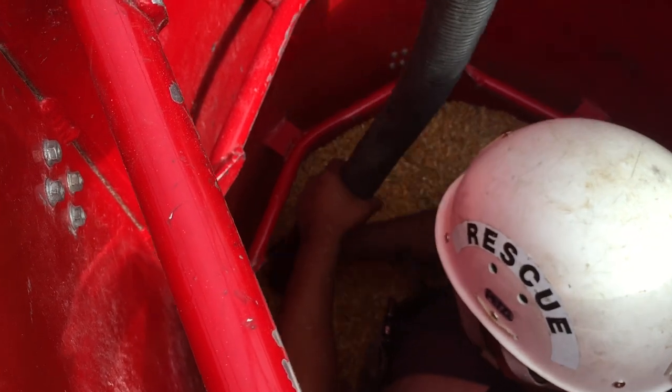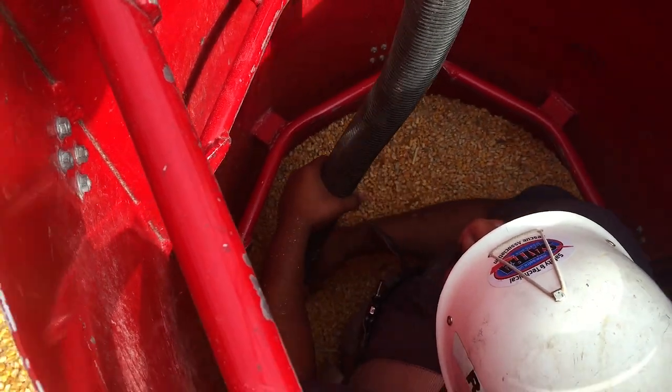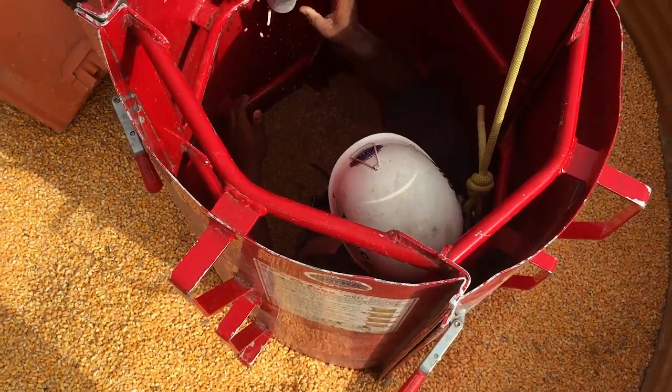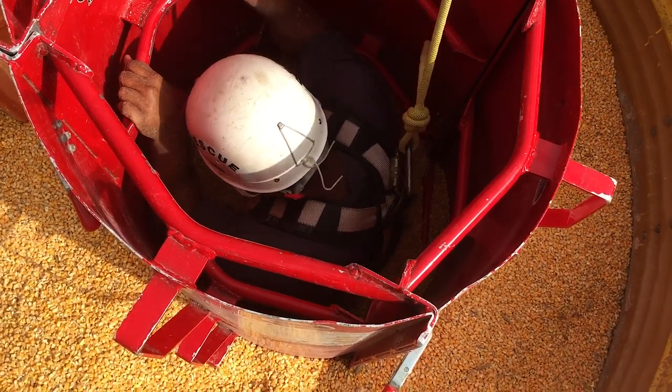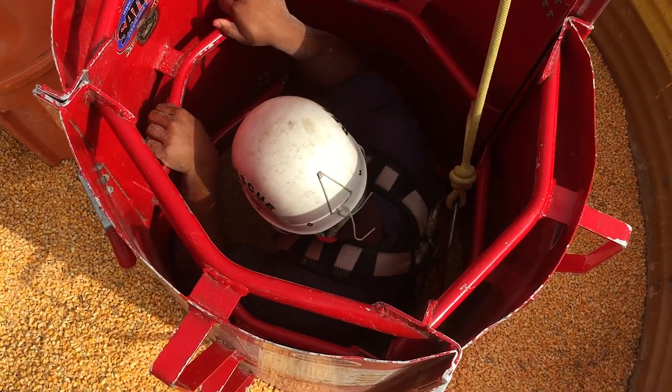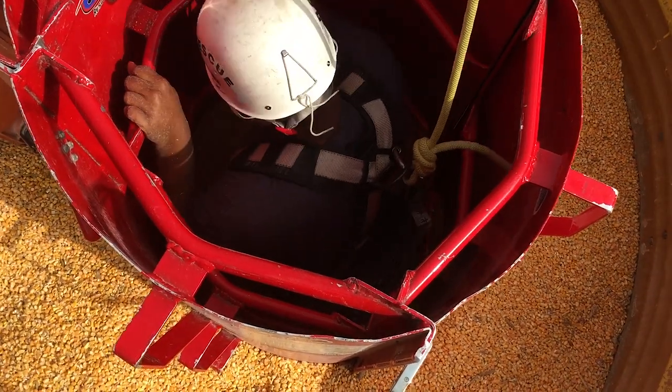If you do not have a shop vacuum or rescue auger, or can't use a shop vacuum because there is too much dust in the air, many different tools can be used to remove grain, such as hard hats or coffee cups. It is important to remove the grain from the victim and not the victim from the grain. Forcing the victim out of the grain could result in injury.